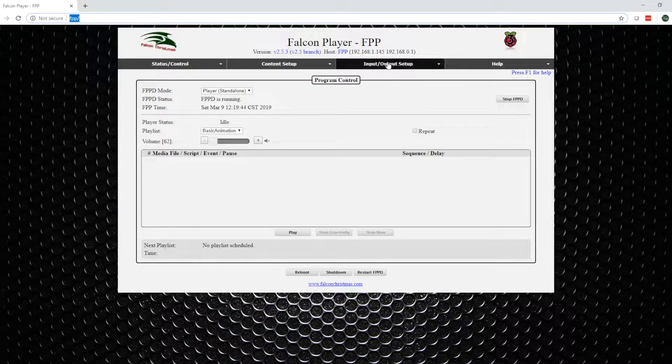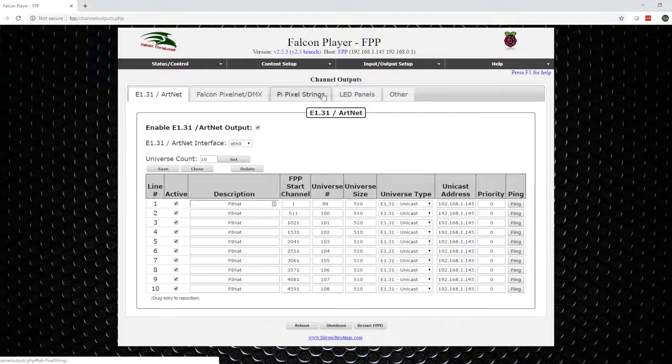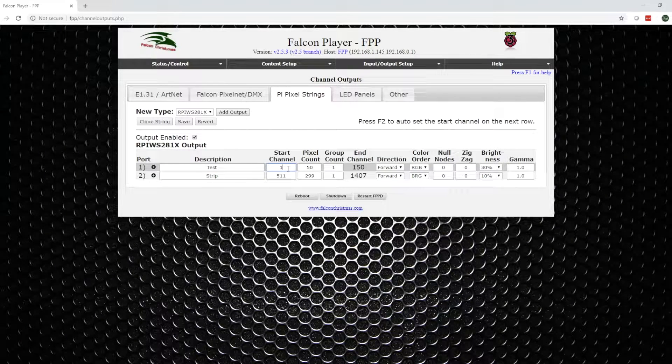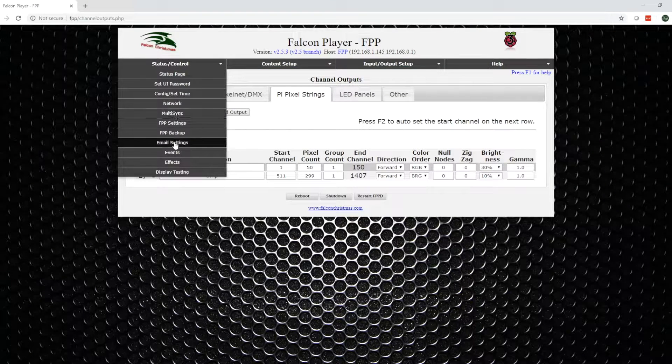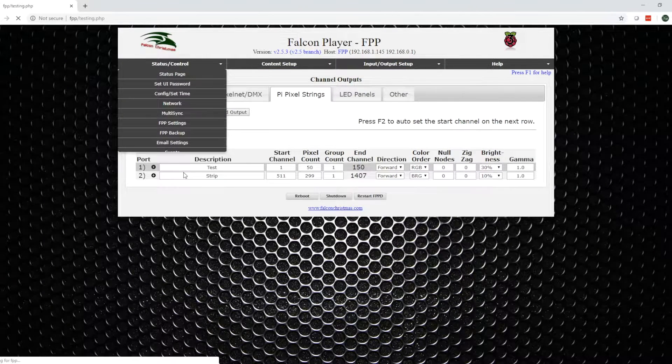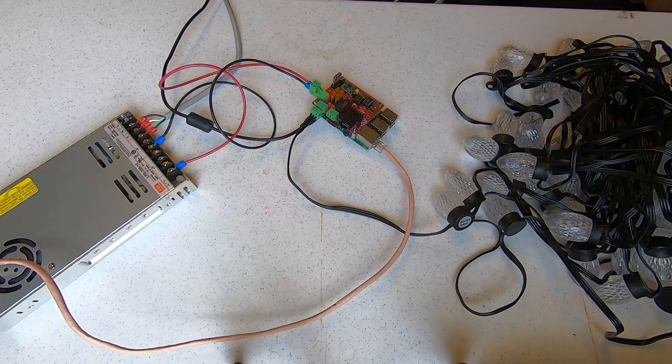Now we need to configure Falcon Pi Player for our pixel string. Open up the Falcon Pi Player homepage. Select the Input/Output menu option and select Channel Outputs. Select the tab for Pi pixel strings. We have 50 pixel lights on port 1. Leave the other items defaulted. I have to turn my lights down to 30% for better video. Now select the Save button to save the configuration. Falcon Pi Player will ask to restart. Select the Restart FPPD button and wait for the restart. Now we can go test the lights. Select the Status Control menu and choose Display Testing. Our Start Channel will be 1 and our End Channel will be 150. Now check the Enable Test Mode box. Voila! We now have lights.